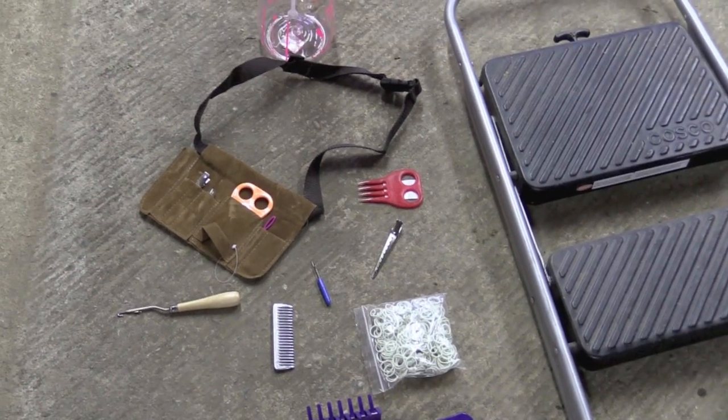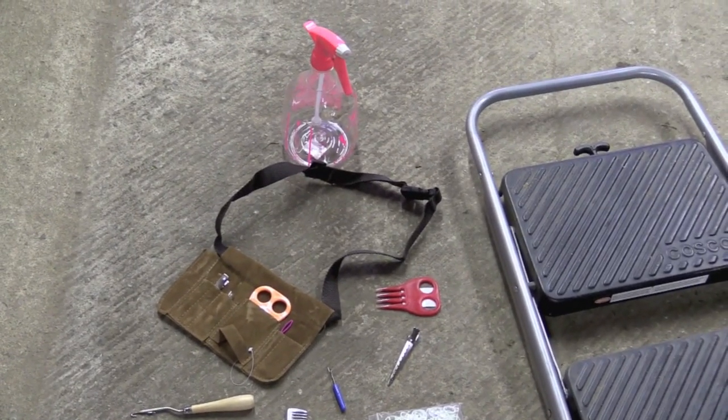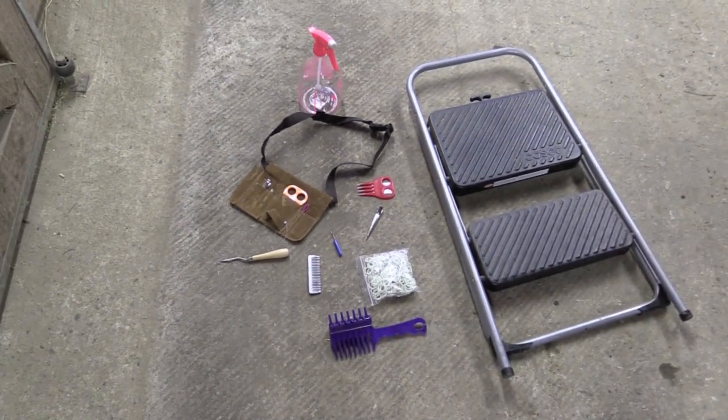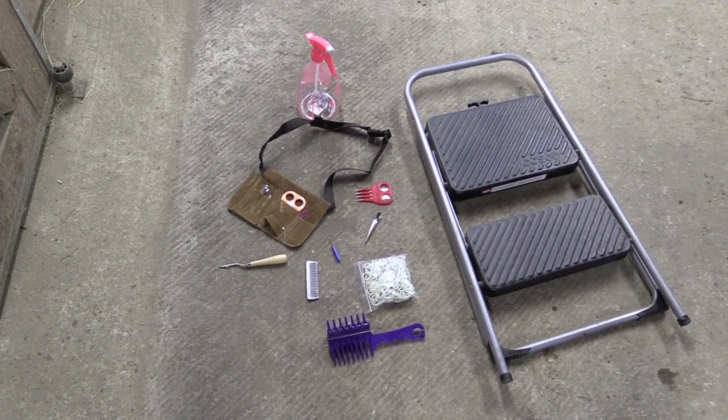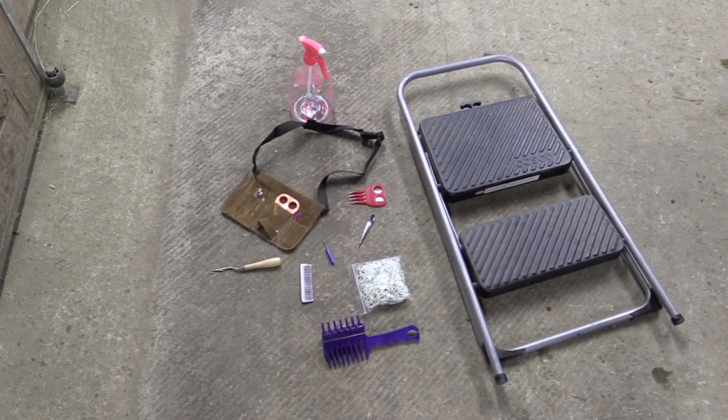There are some other items that you might wish to use. You could wet their mane with a sprayer or you could use quick braid. You're also going to need some bands. Generally, we band their mane with the color of band that matches their mane, but today we're going to show you an off color.